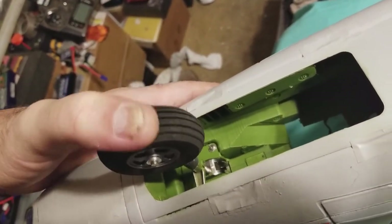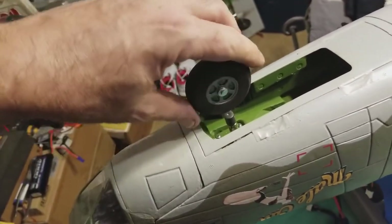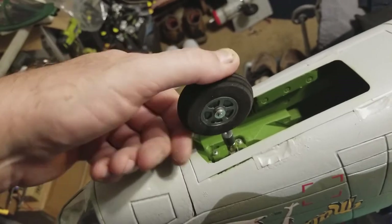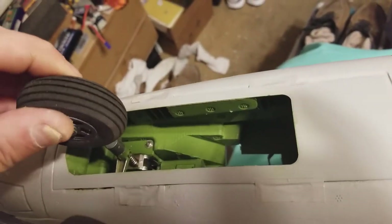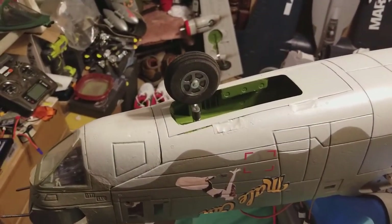Now I have compression — a shock absorbing nose strut. I also changed the tire to a two and a quarter inch foam low-bounce wheel, kind of spoke-looking, a little softer. That'll help absorb some of the bounce on the nose. Poor man's strut mod for compression — works like a champ.